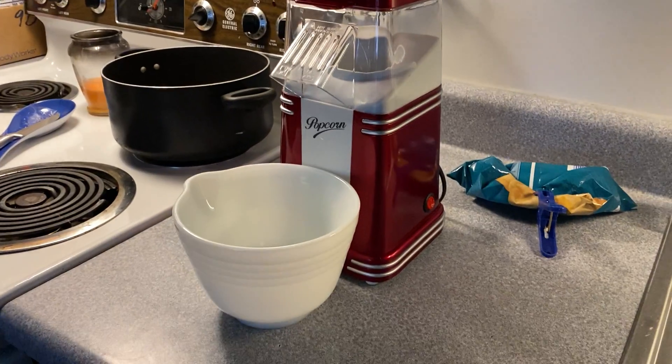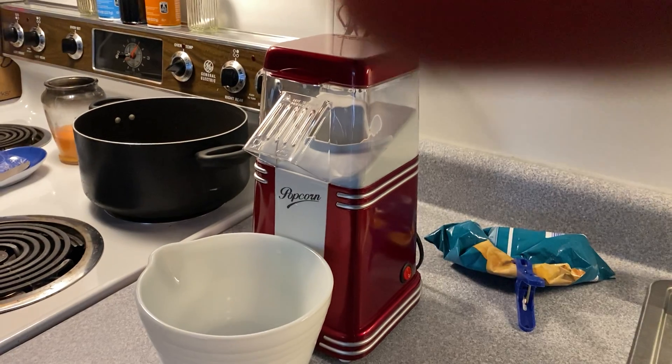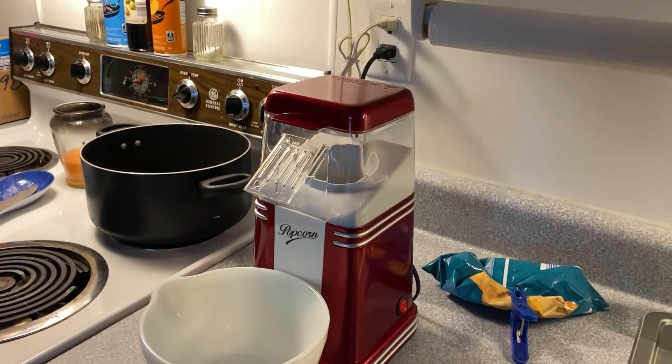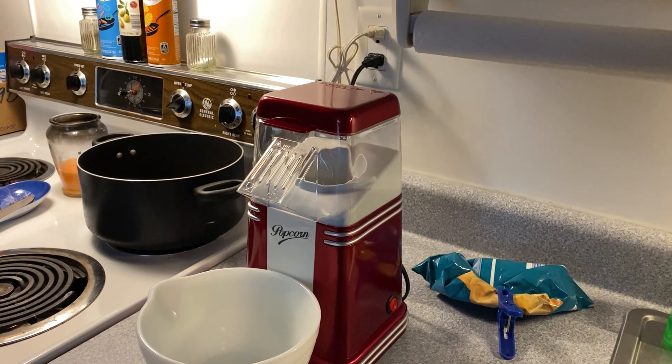This is the first guided review on my channel. Let's see if it works. A popcorn machine I bought three years ago at a yard sale.